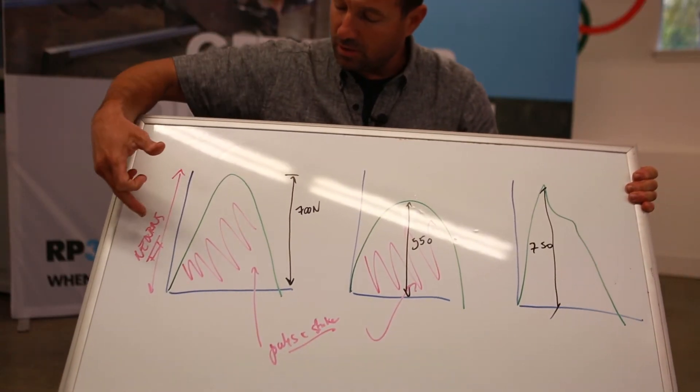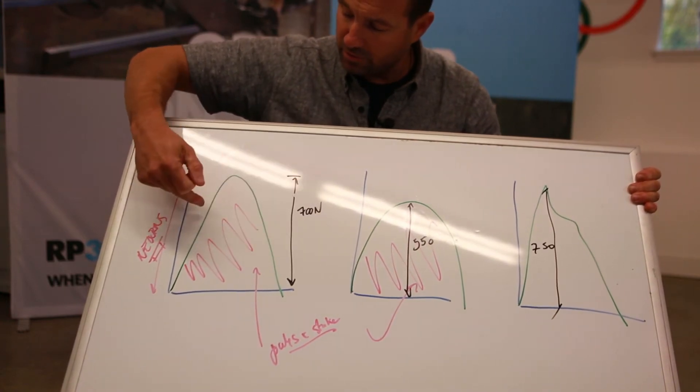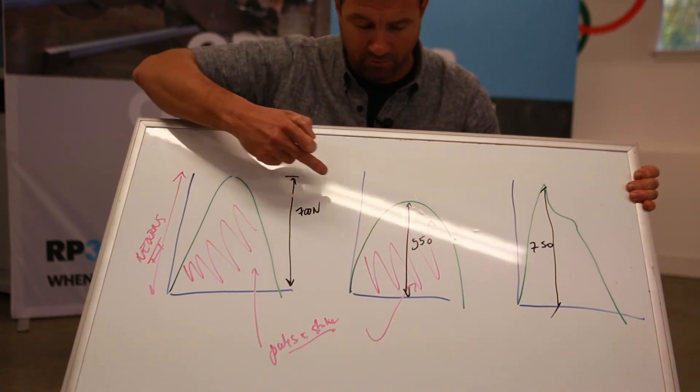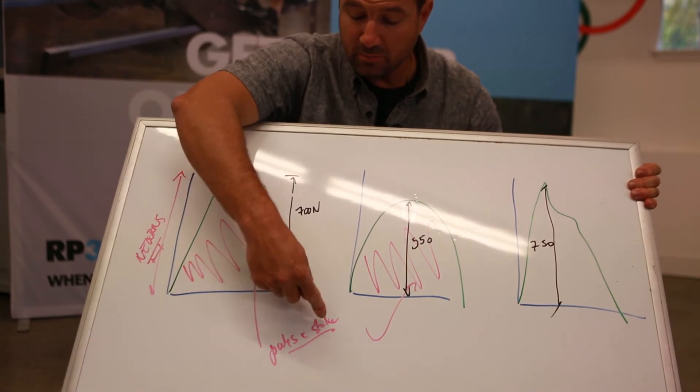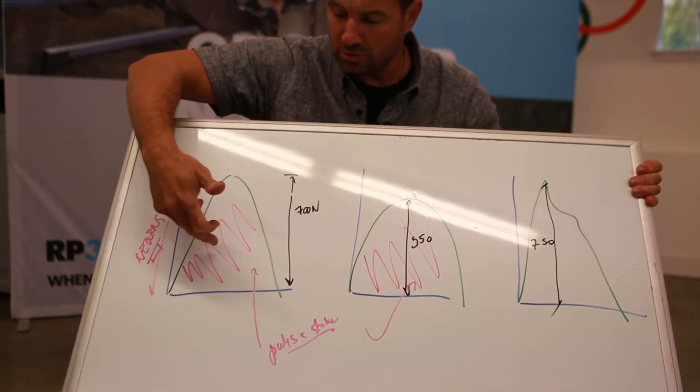When we're talking about the peak force, we're talking about that number in newtons that is the highest point of the curve. So let's say that we're working the same joules per stroke — this curve and that one — working a thousand joules, for example.